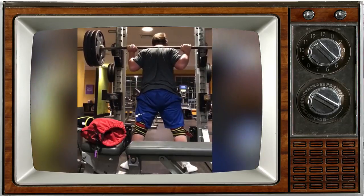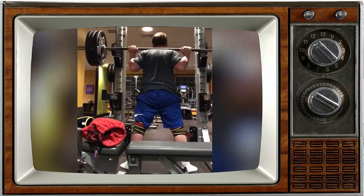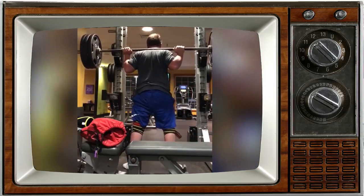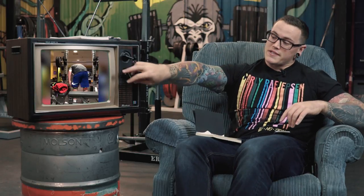It could just be the angle of the video, but it looks like we're not quite hitting depth. Another thing I noticed: I want you to play with your bar position. It looks like the bar is kind of rolling and pushing you forward right as you hit the very bottom of your squat. Work that bar down your back ever so slightly — right on top of your rear delts instead of a little bit higher on your traps. That should help you anchor it into your back and not get pulled forward out of the bottom.